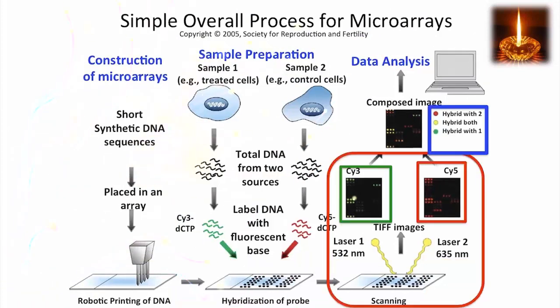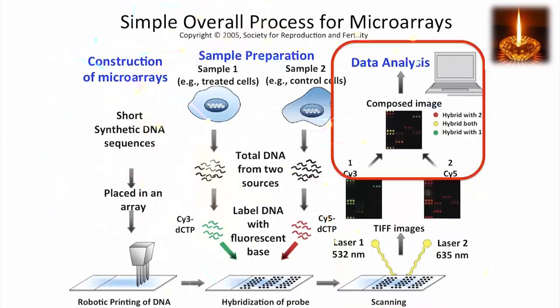We use lasers of two different wavelengths, where each one lights up only one of the fluorophores. And we combine the images produced to see which sequences of DNA printed in the array hybridized to the DNA samples. This tells us which sequences were present in those DNA samples.